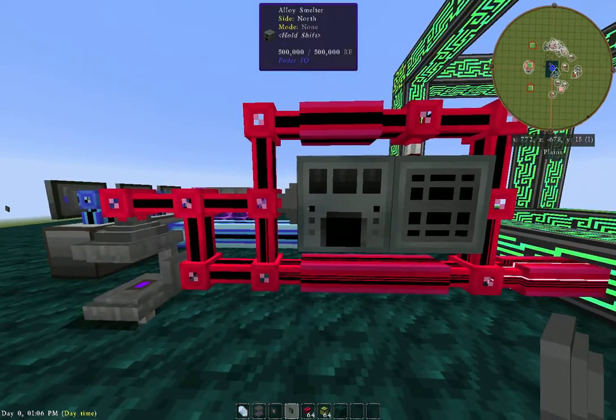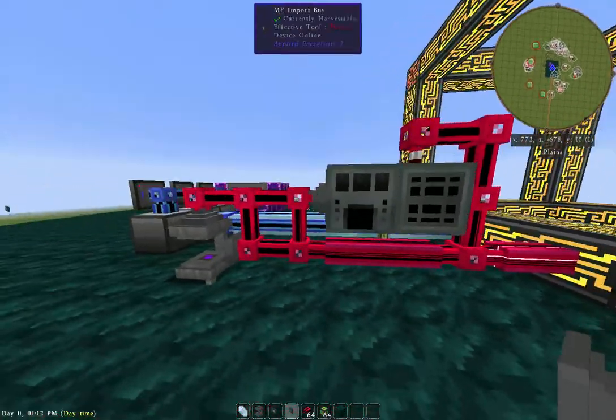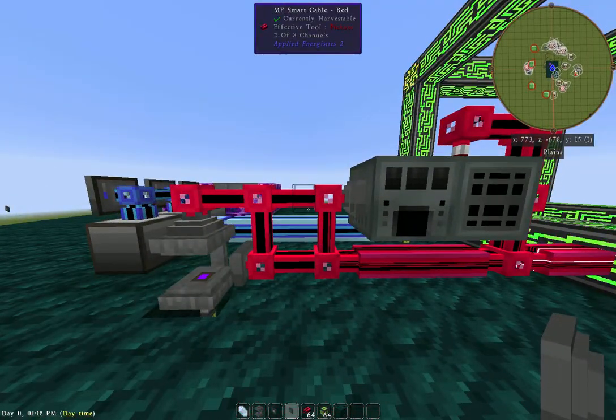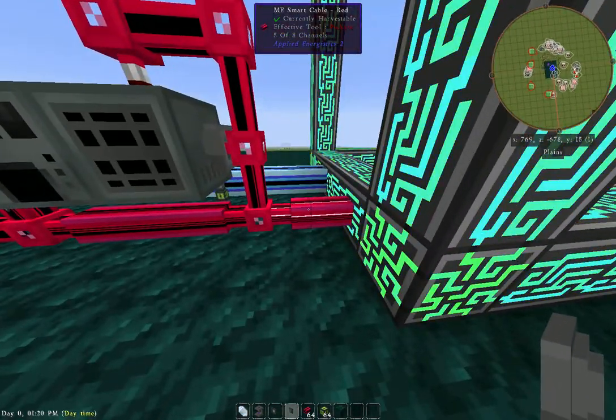It's not even using the top row right here — we can just remove that. If you want to get rid of a couple extra cables, you can just take a look at your channels here. It's going to come back into here and we're currently using five of eight channels.